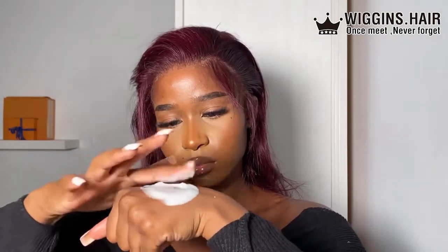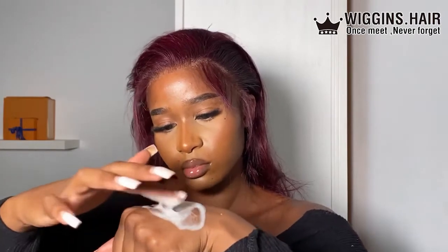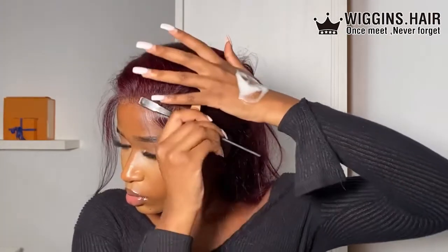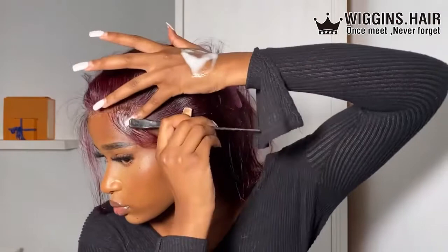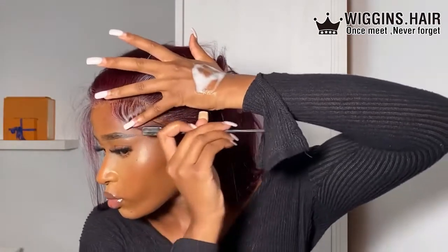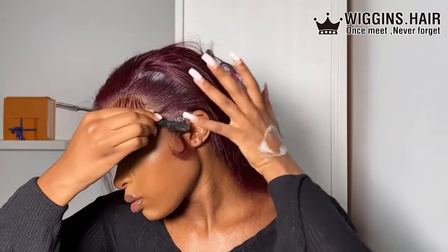I grab my razor and chop at the baby hairs — I like using a razor because it creates a more natural wisp. I mixed together some Got2B black gel and a little bit of olive oil mousse. Oh, and I completely forgot to do this before, but you can cover baby hairs with a straightener — I saw this on TikTok and wanted to try it. I forgot to do it before applying product so it did fizz up a little bit, but it still did its thing.